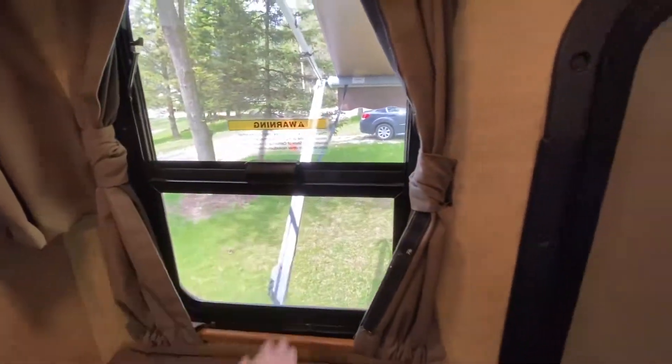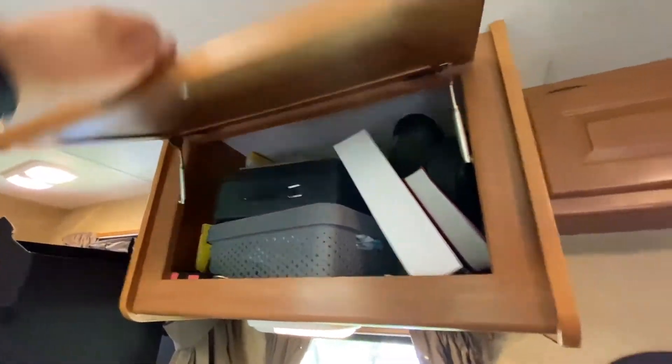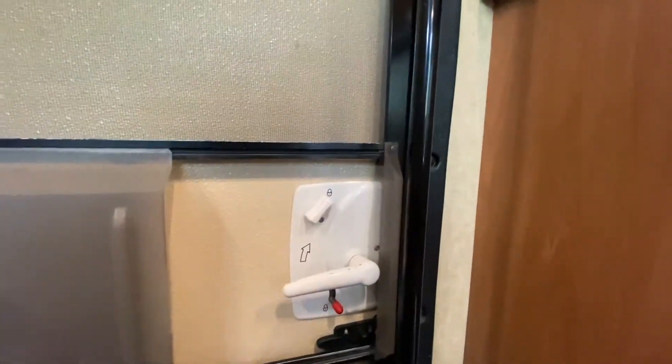There's a window there — if you need some airflow, open it up, super easy. The unit does come with an awning; most of these don't, so that was an option we purchased. There's storage up here, more storage over here, the main door, and a fire extinguisher right there.